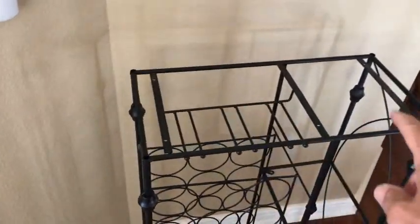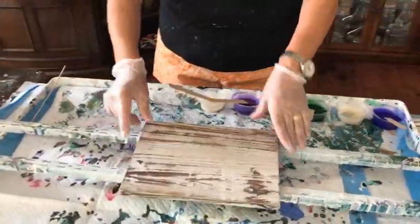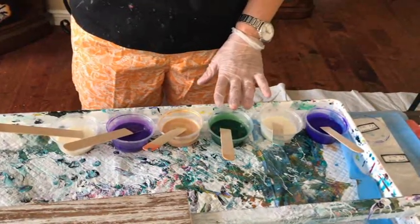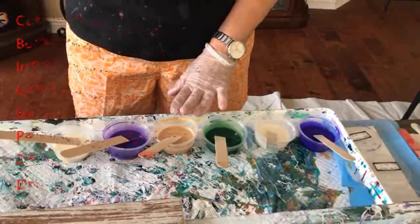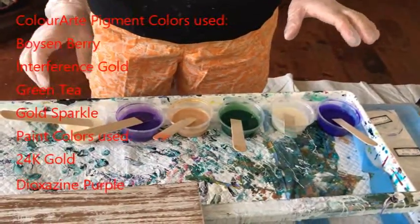It has of course a top and two shelves. There's the top that she's going to do, there's one of the shelves, and the other shelf is ready to go. So we're going to start. The colors I've chosen are boysenberry — that's a pigment — interference gold, which is a pigment, green tea pigment, 24 karat gold, and that is paint. Dioxazine purple, that is paint. And then I'm also adding at the end gold sparkle, which is a pigment.